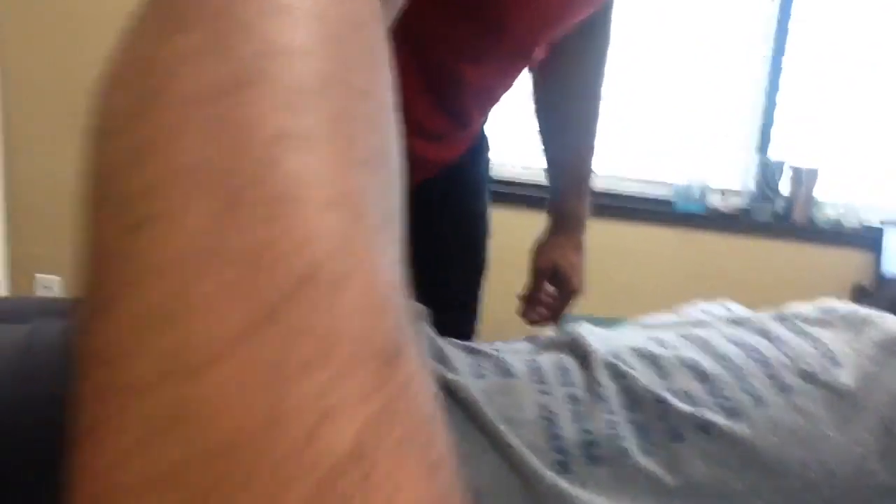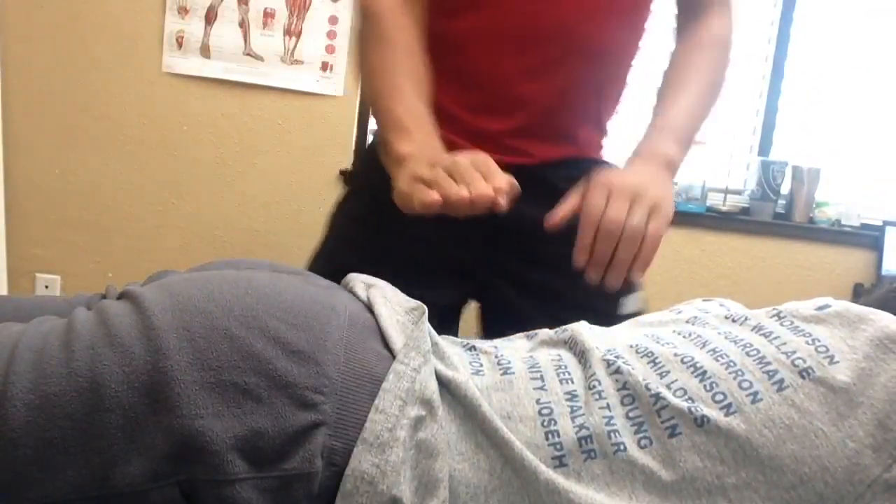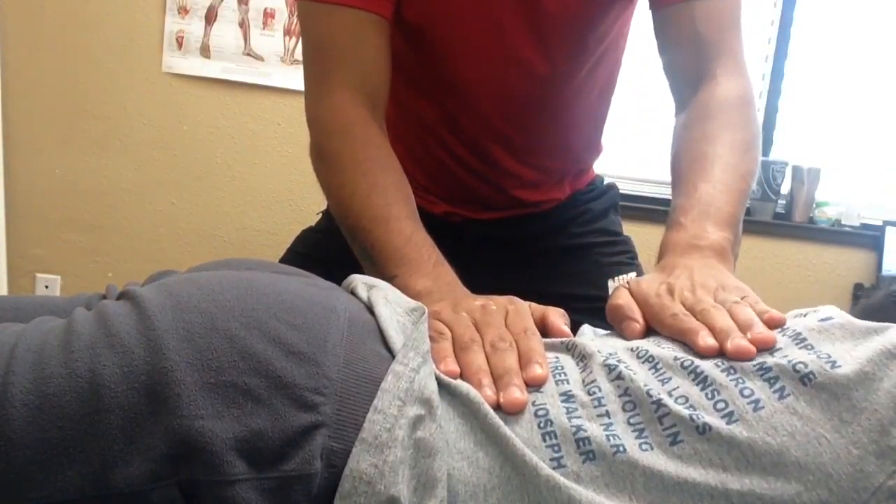So this is a breathing technique — check this out. First and foremost, forehead is on the forearms, opened up, relaxed. The full body is relaxed. Then what you'll do is place one hand on the small of the back and one hand on the upper back.